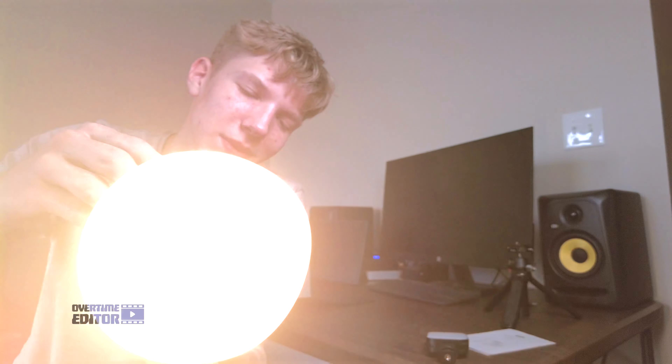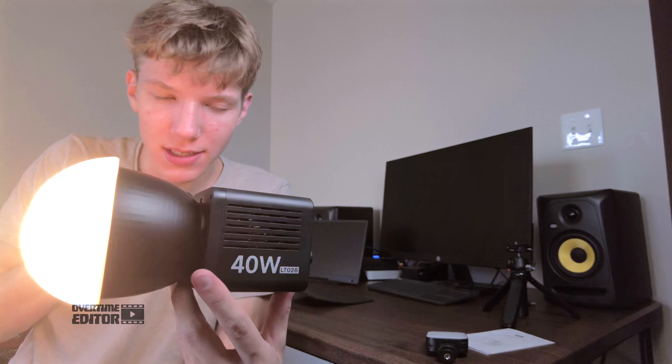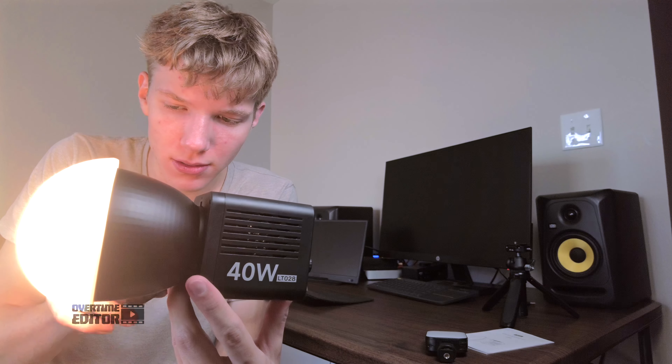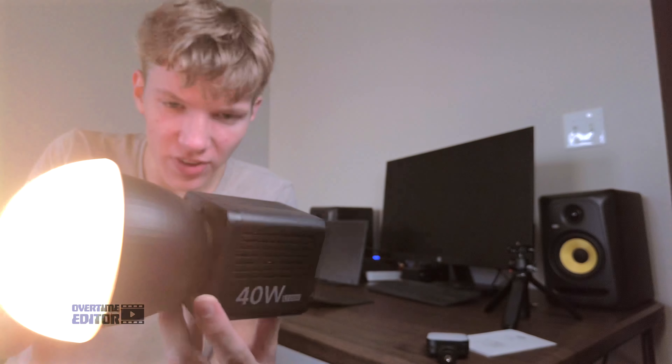I'm noticing this is making quite a bit of noise after I put all of these accessories on here. Listen to this.